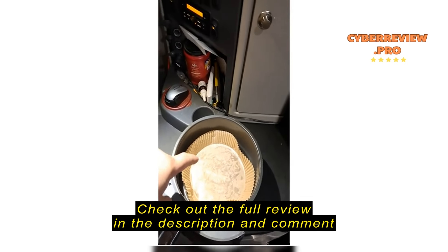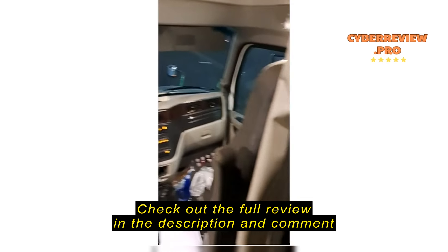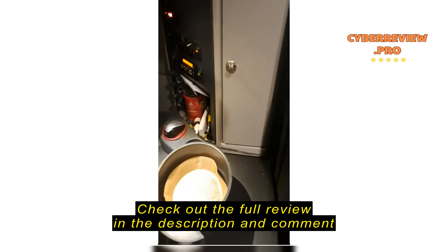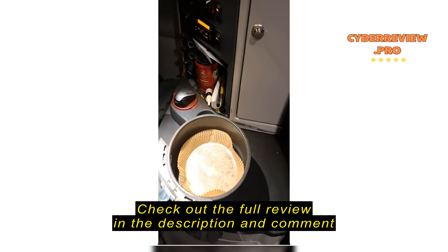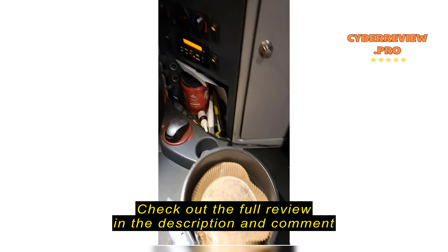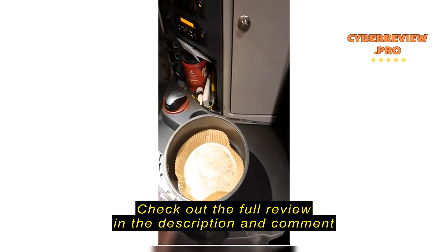These right here are definitely a must for someone that lives their life inside of a semi truck, as I don't have a way to clean things in here outside of pouring a little bit of water in.